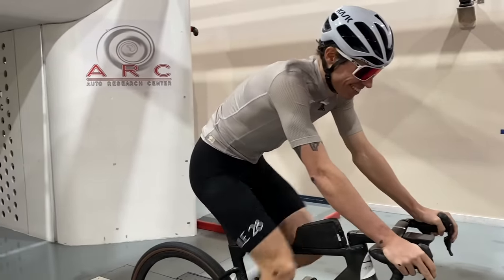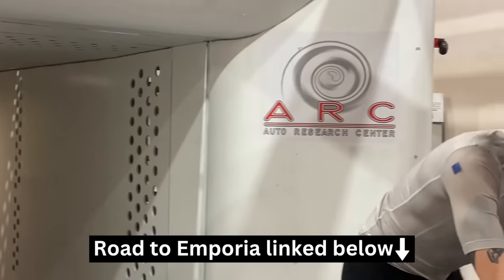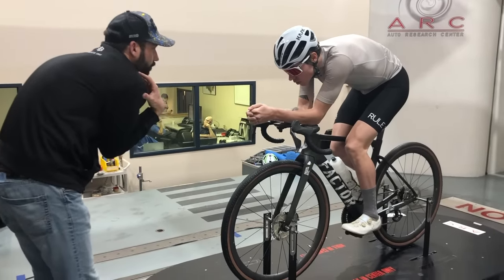I'm going to be honest — I thought I knew a lot about aerodynamics going into this. I thought that a trip to the wind tunnel would certainly be a cool experience, but I wasn't necessarily expecting to learn something I didn't already know. I was wrong. Some of the results we got here were genuinely shocking and changed the equipment that I use. I've been working with Silca on their Road to Emporia project, and as part of that project they invited me to the ARC wind tunnel in Indianapolis to do some testing. We had Josh Portner from Silca and Graham Shrive from Factor facilitating the testing, both of whom have hours of wind tunnel experience, so we were in good hands.